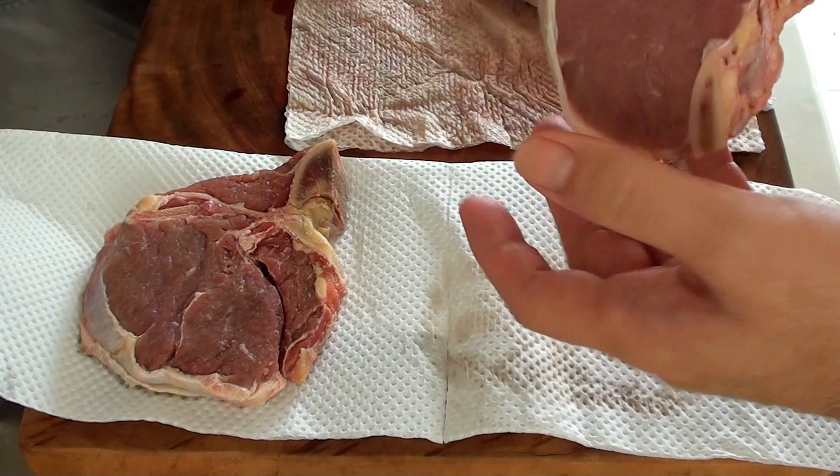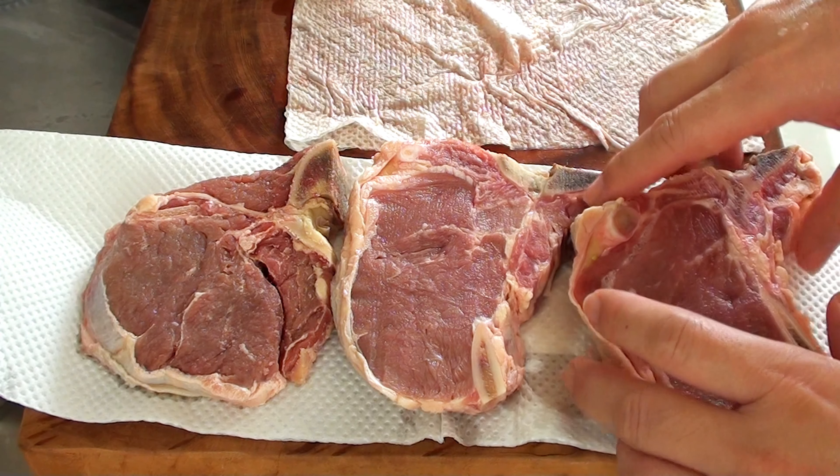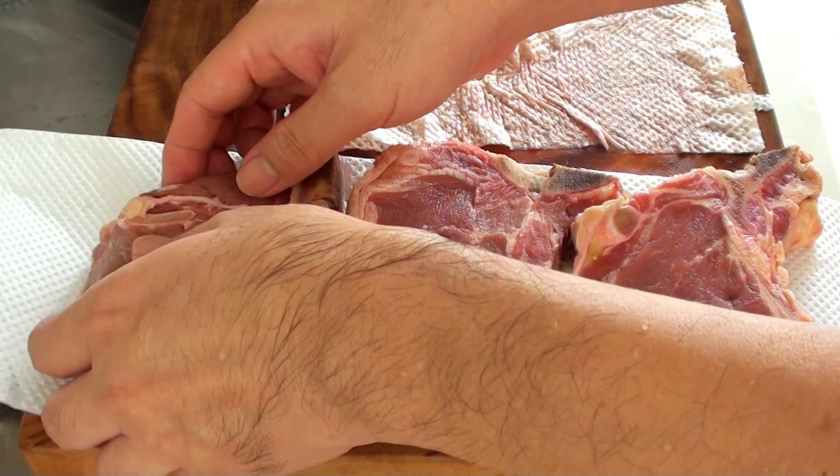For a good caramelized crust on your steak, pat the steak dry with paper towels before seasoning it. Moisture on the surface of the steak can prevent proper browning.